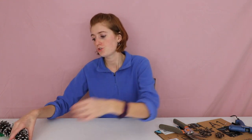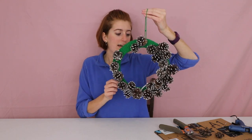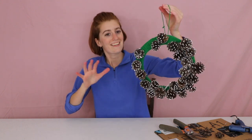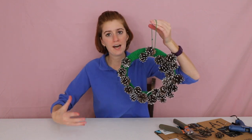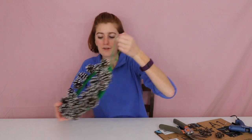Now they have glitter on them — awesome! The next thing is to prepare our frame. I chose to wrap my frame in green yarn, and I've already glued the white glittery pinecones on here. It looks super cute, really nice and wintry. It's hard to tell on camera but it does have a lot of sparkle from the glitter. We're going to do one more step to help this have a wintry vibe and make it really pop — we're going to add some red flowers.